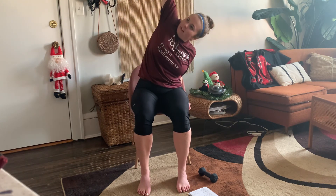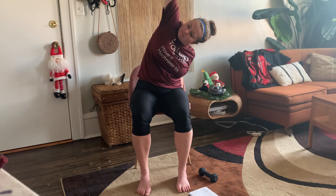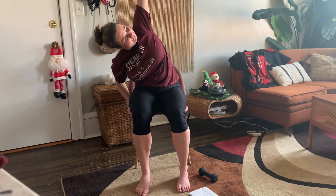Let's get those sides stretched out. Bring that right arm up and lean over to the left side. Release. We're going to take a couple of deep breaths to end today's workout. Breathe in and out. One more time — in and out.